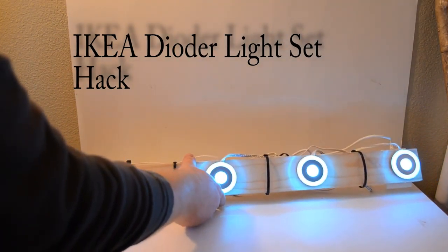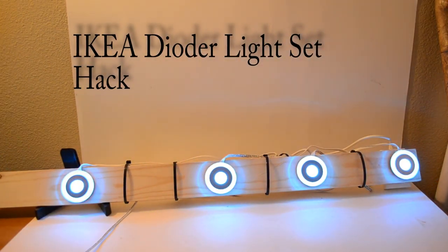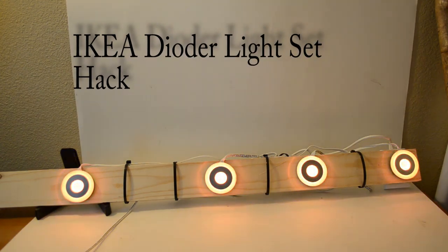So this is Mulkey Films — this is the IKEA Dioder light set hack. If you like what you see, give me a thumbs up. Click subscribe to see more videos, and send me a question if you have any down in the comments below. Thanks for watching Mulkey Films.